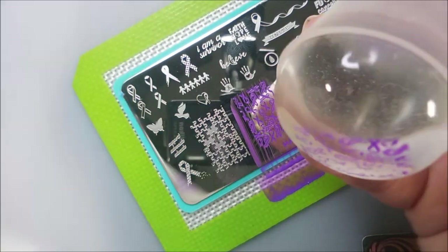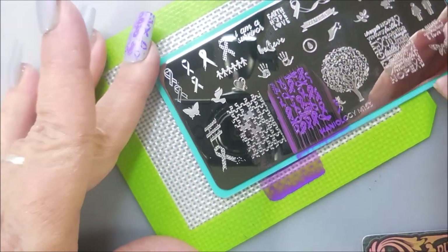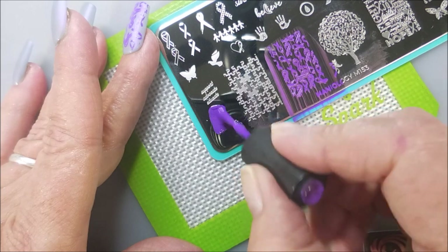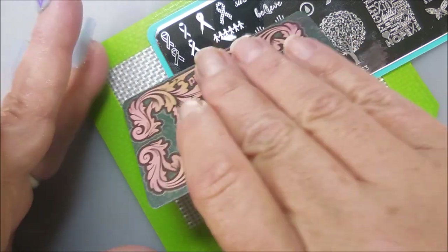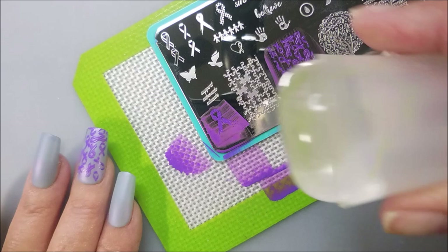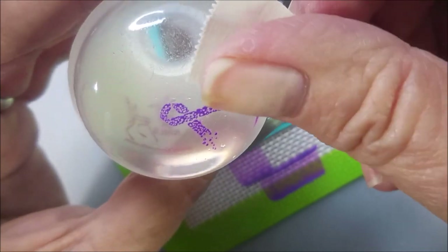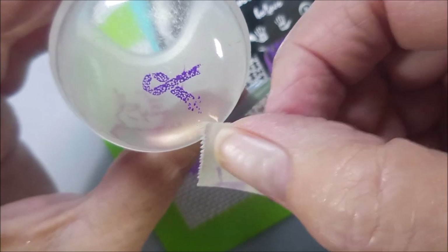I'm putting that image on my middle fingernail — it's so pretty. I'm going to clean my stamper off on a lint roller, and then I'm going to move the plate over to the middle so I'm scraping out onto my little baby mat. I'm going to use a little piece of tape to pull up the excess. I like this because it's a bunch of ribbons inside a ribbon — very cute image. I'm going to put that one on my ring fingernail.